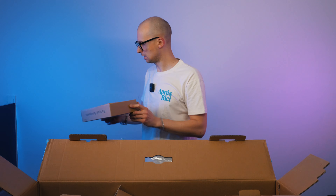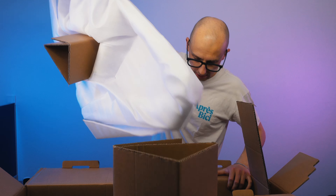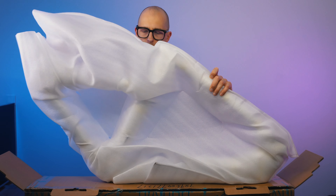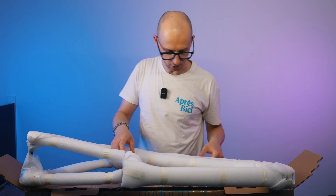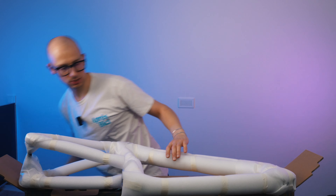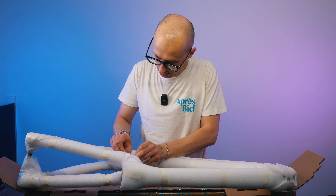Let me put those small pieces to the side. Let's get the rest of the packaging off. It feels ridiculously light, which is great. We actually don't need to cut these because this looks like paper tape.